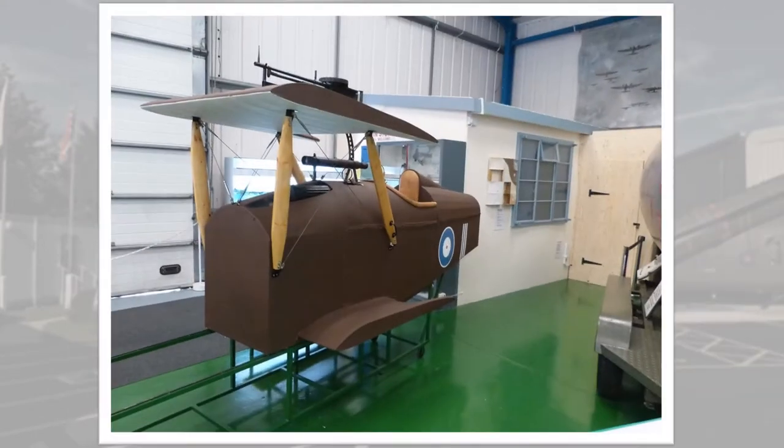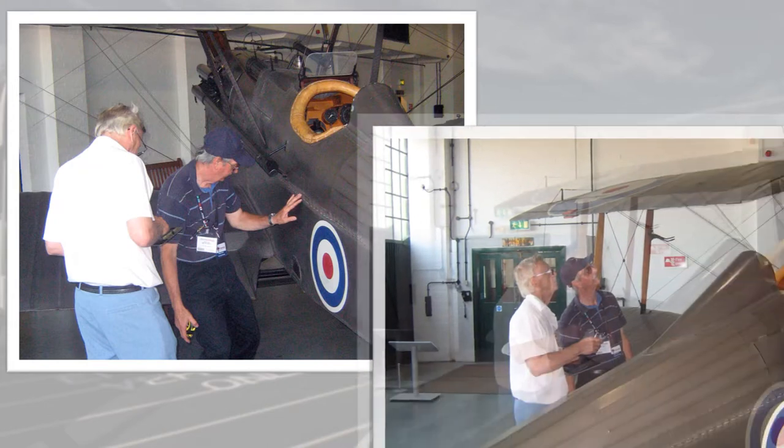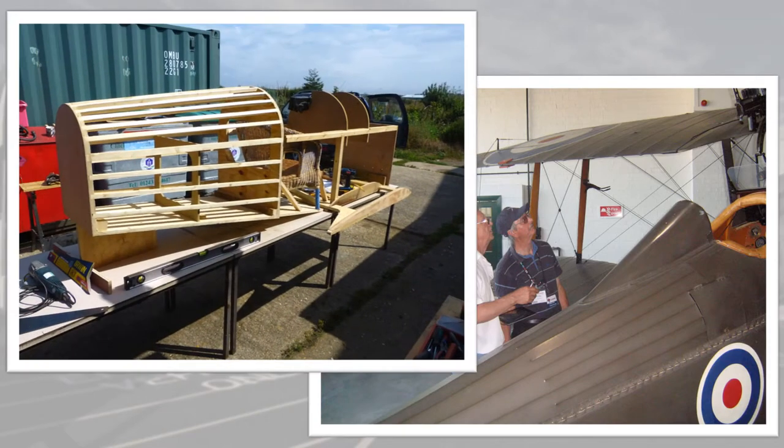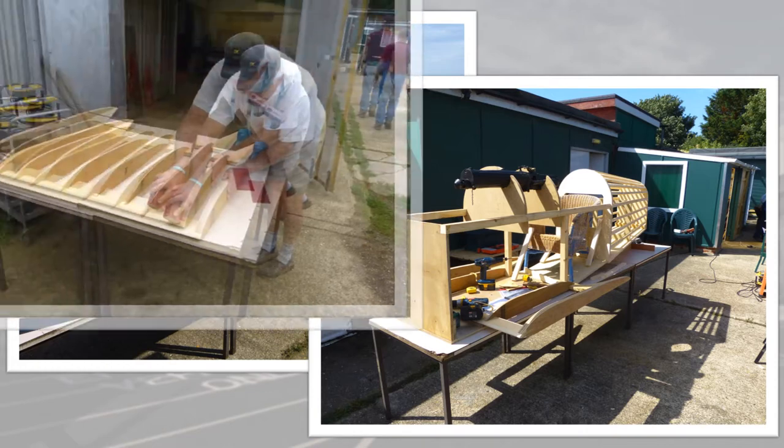Next up was an SE-5A cockpit to be used as part of Tangmere's tribute to the Great War exhibition. The first step was a visit to the RAF Museum to take measurements on their SE-5, from which the team made detailed drawings. Construction began in the summer of 2013, with the wooden framework finished by the end of the year.